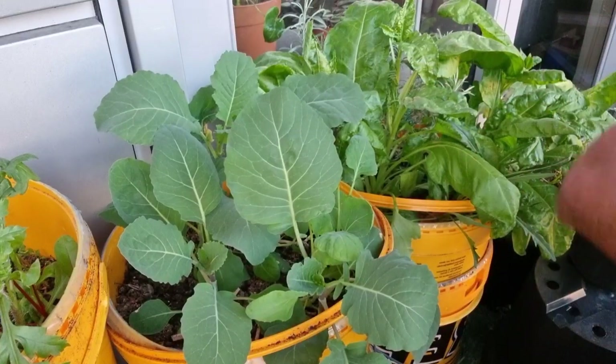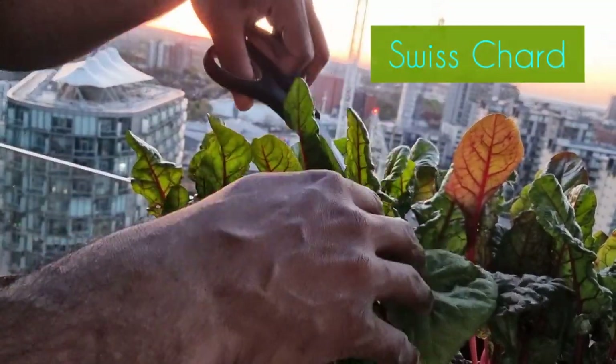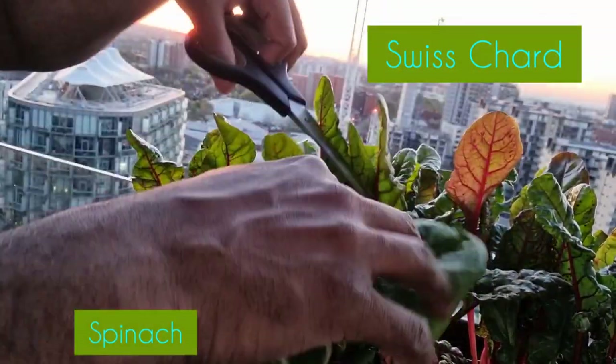I harvested some of the younger Swiss chard leaves, but I just could not bring myself to cut that beautiful red one.